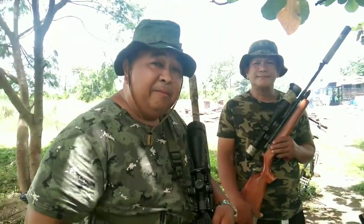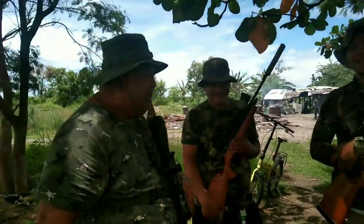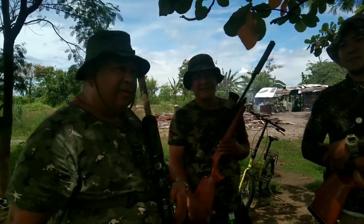Mga ka-airgun, mga kaibigan — nga pala, ni-record to bago mag-pandemic. Kaya kung mapapansin ninyo wala kami mga mask. Well anyway, kami naman ay bakunado na. Siguro naman hindi na tatalab si COVID.